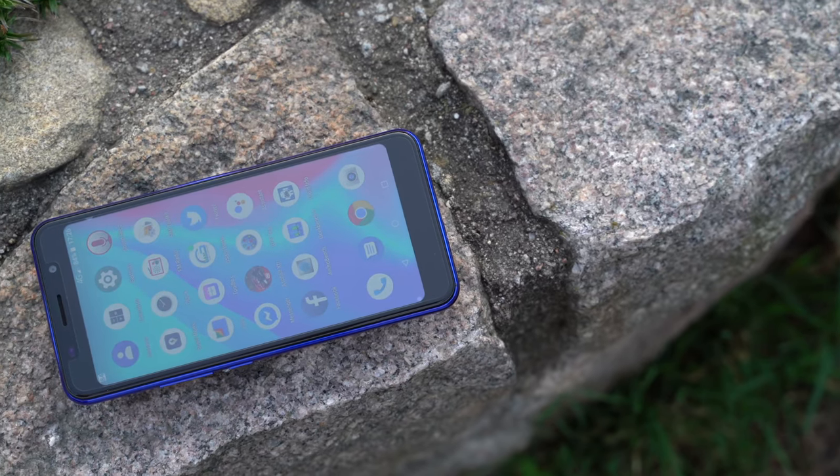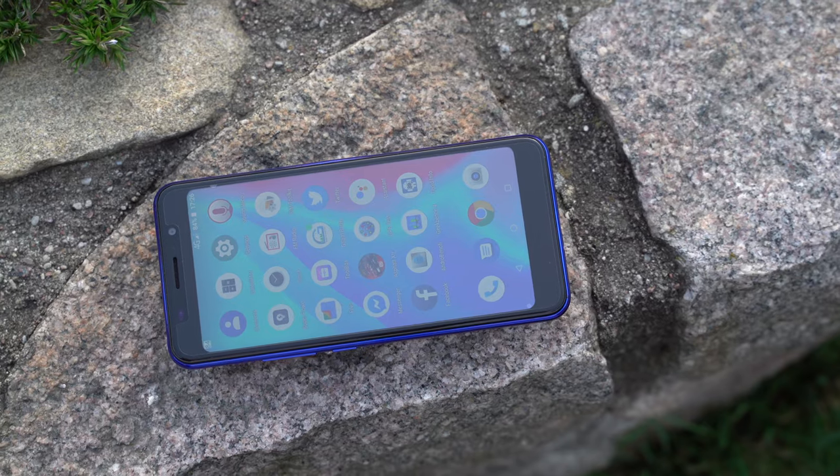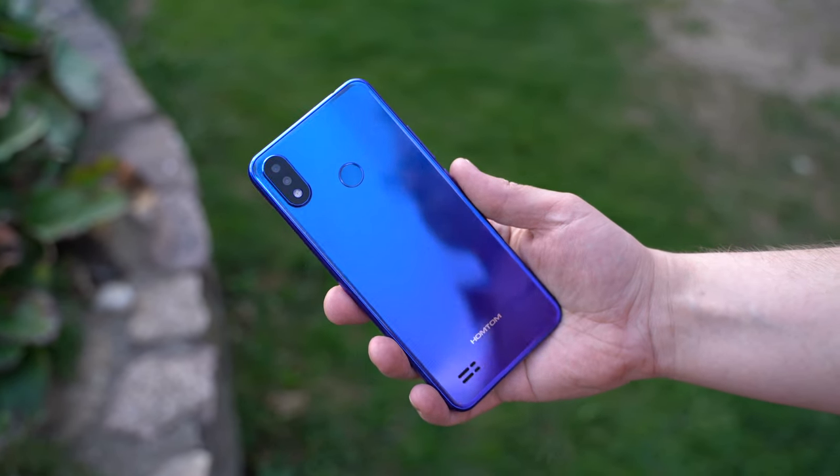Overall, the HomeTom C8 is a nice-looking $90 phone that does have quite a few features to offer, but you should also consider some cons before buying it. If you are interested in picking one up, you will find the product linked down below the video.